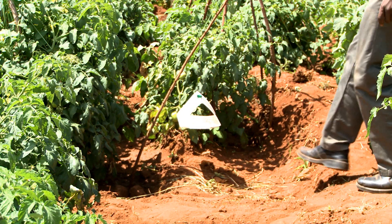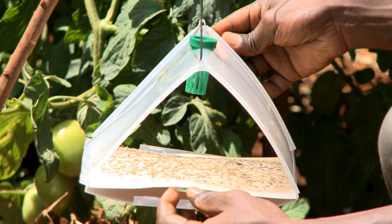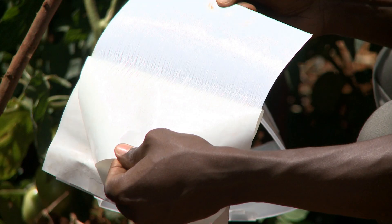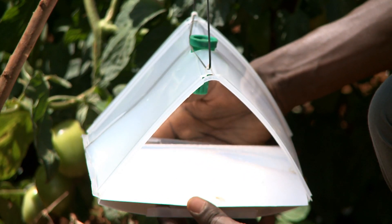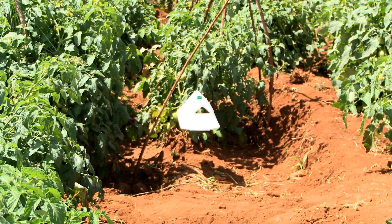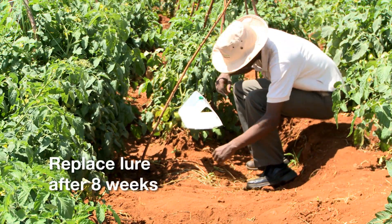Check the trap at least twice a week. Replace the sticky paper if saturated. After 8 weeks, replace the old lure with a new 2-trak lure.